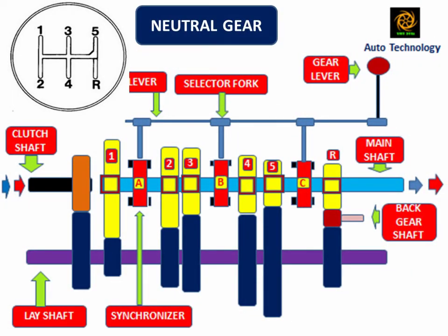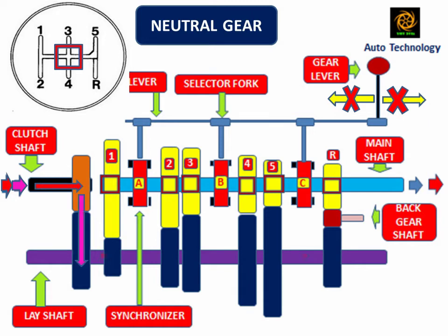In normal position, the gear lever is always in neutral. In this position, all synchronizers are free. In neutral position, it is possible that the engine is started but the vehicle is stationary when the clutch is in engaged position, because engine power enters into the gearbox by the clutch shaft but the mainshaft is free.